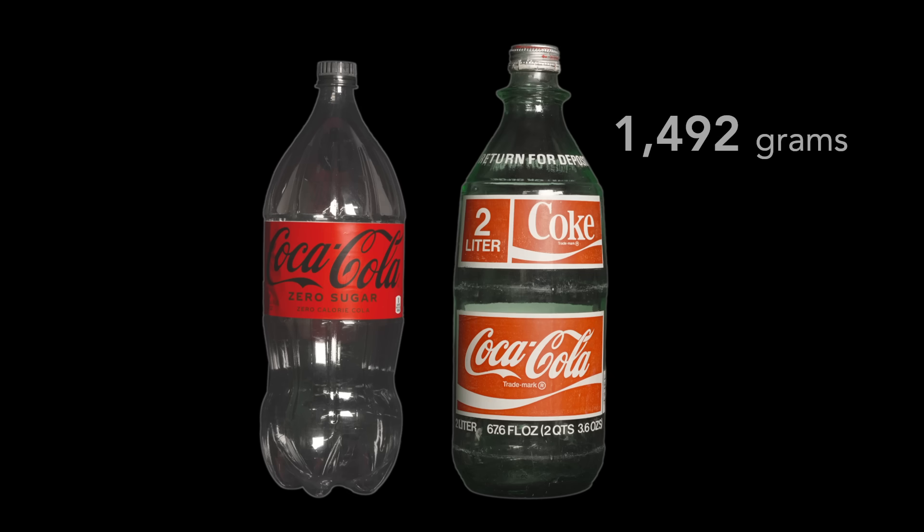Stretching the plastic is central to the masterful engineering of the plastic soda bottle. The stretching imparts to the bottle its strength. And that's surprising because the bottle feels flimsy, especially if we compare it to its predecessor, the mighty glass bottle from the early 1970s.